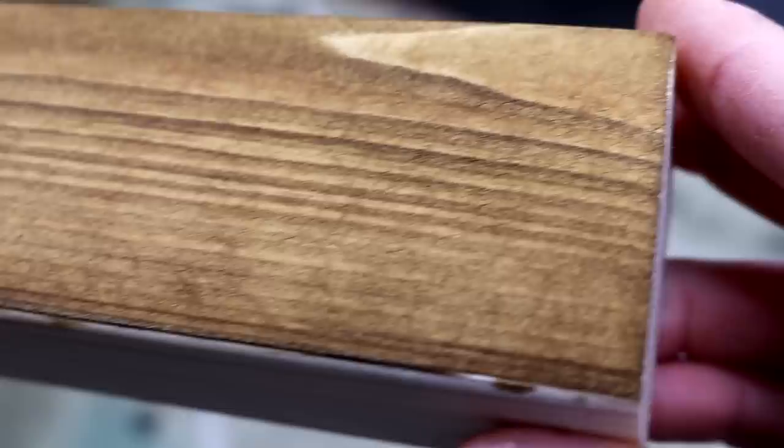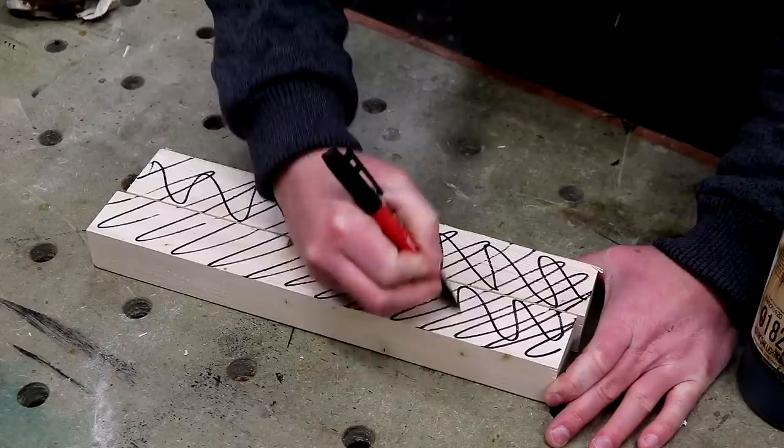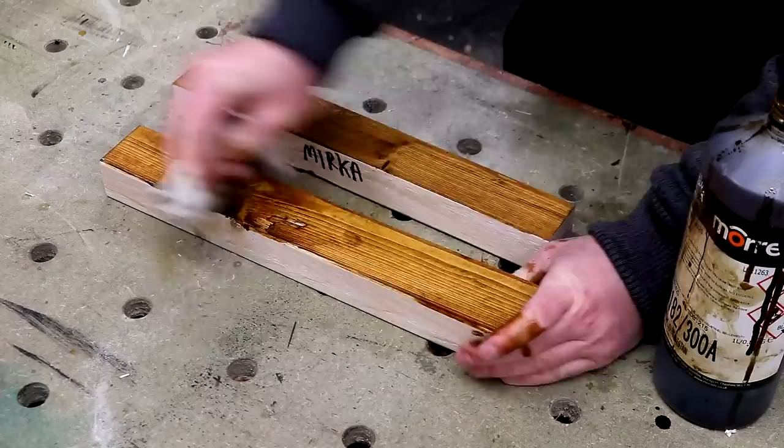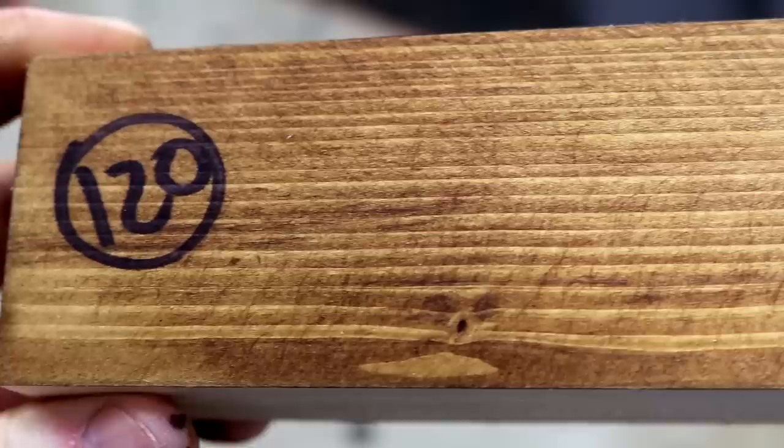I decided to repeat this test because I was that surprised by the results. This time I used a higher grit disc — 120 grit — and set up the same test again. To my surprise, I saw the same results: the finish left by the Hivst was definitely noticeably better than the finish left by the Merker.